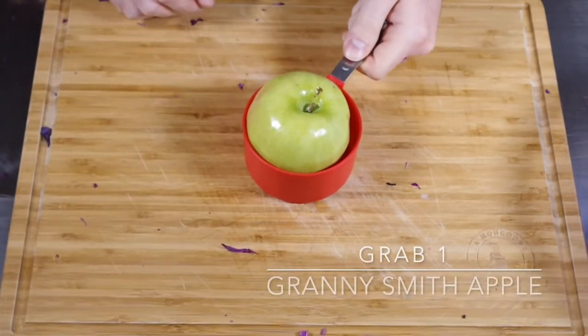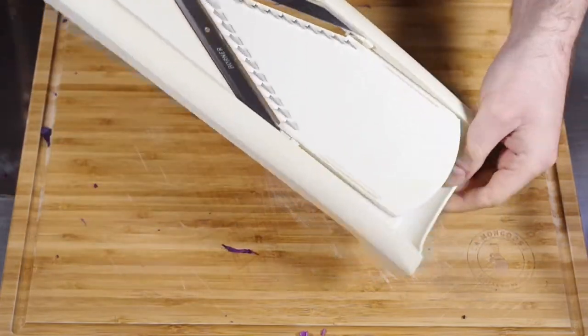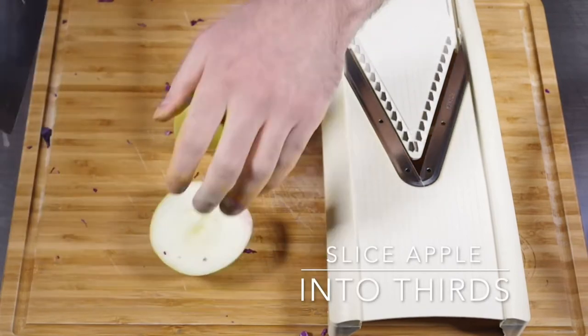We need one cup of thinly sliced Granny Smith apples. I'm going to be using a mandolin. If you don't have a mandolin, you could either use a grater or a knife to very finely slice the apple into matchsticks.